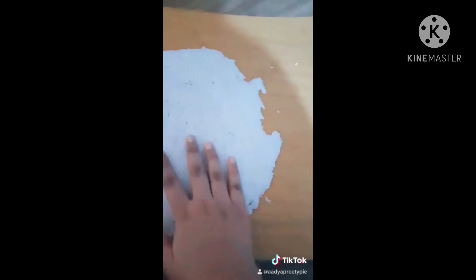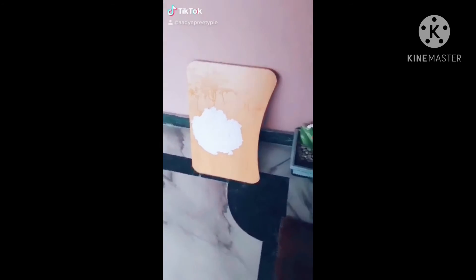Now I'll put it in sunlight for about two to three days for all the water to dry out. It's better if we let it dry standing, because we will see it peeling off after it dries.